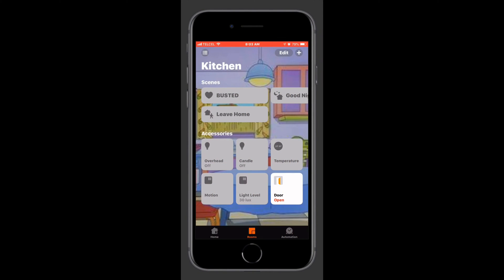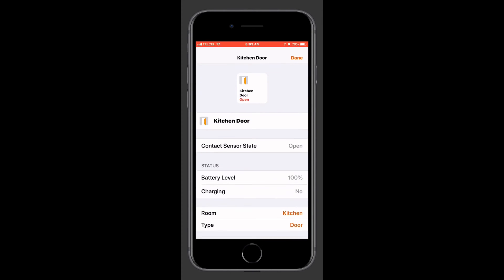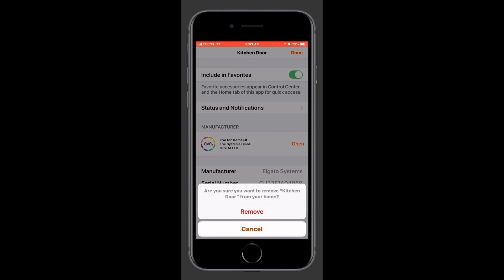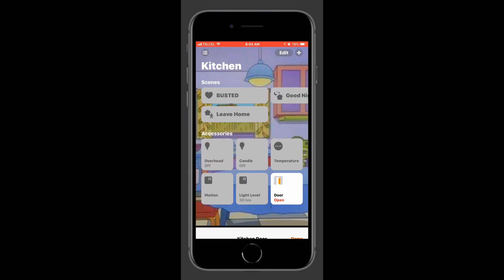First we'll look at how to remove the accessory from the Home app. Long press on the accessory, go all the way down to the bottom, tap 'Remove Accessory', and confirm — that's all there is to that.